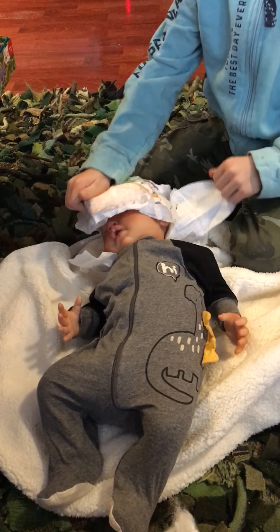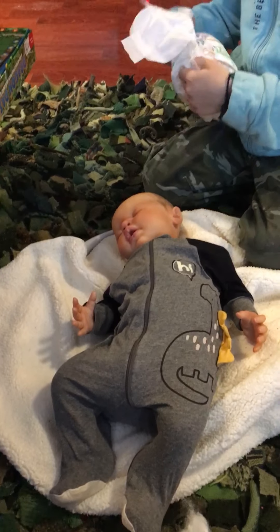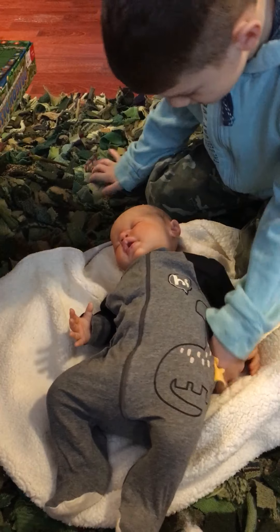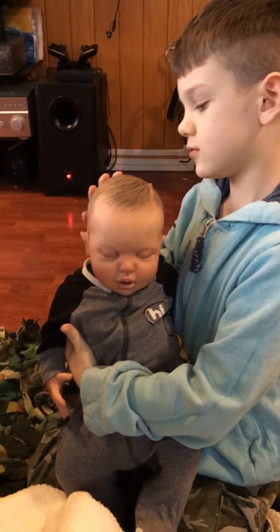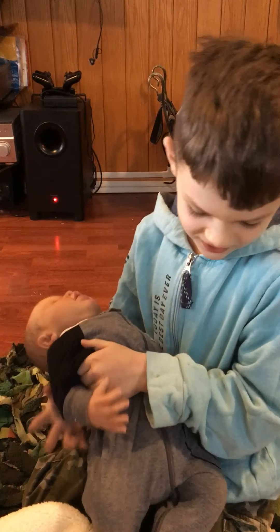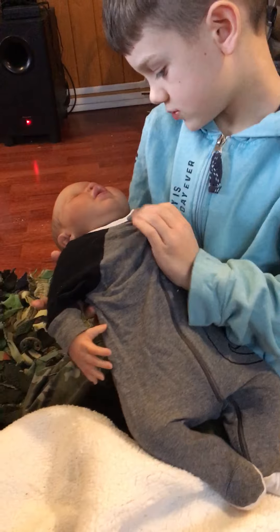Gently, honey — okay, show his cute little face. What do you think, Rocko? Oh, he's really adorable! He doesn't have rooted hair — he has painted hair. He's very cute. Is he heavy? You should feel him. Okay, I'll feel him after.